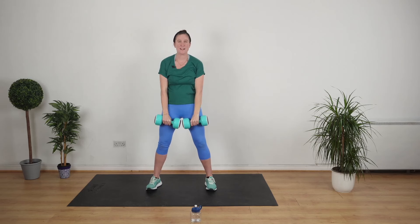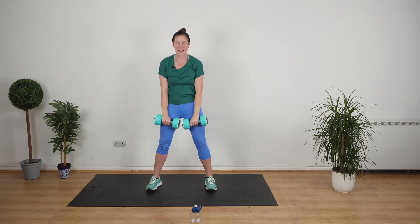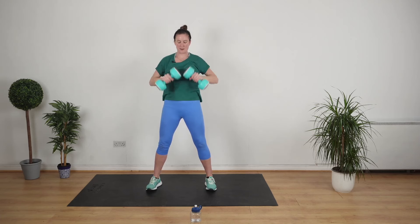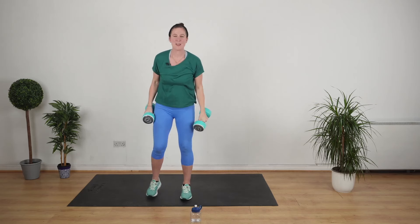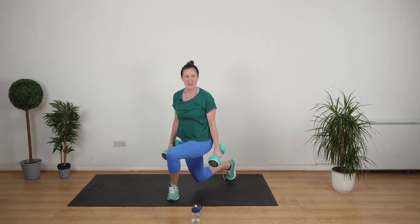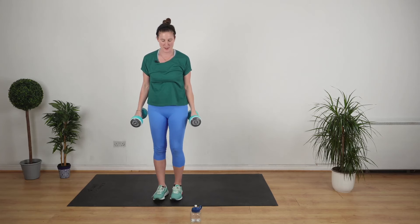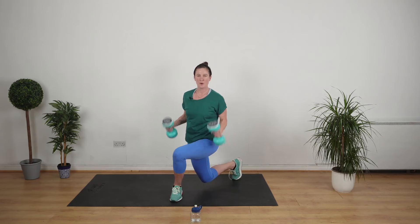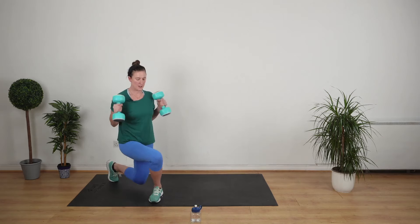We're doing a curtsy lunge with a bicep curl next. A curtsy lunge looks like this — we do a little curtsy and then we're going to do a bicep curl, then we're going to do the other side. Ready? Go. Curtsy, one and two. Curtsy, one, two.